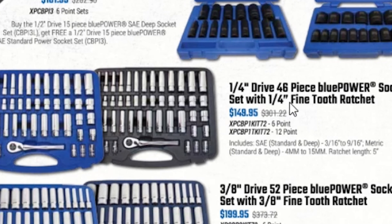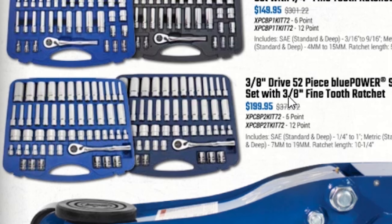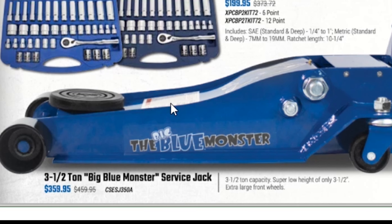Then we have the quarter-inch 46-piece Blue Power socket set with a quarter-inch fine-tooth ratchet for $148.95 — looks like you get metric and standard, with standard and deep, so that covers a lot of range. The 3/8 drive 52-piece socket set is $199.95. I don't see anything to indicate it's a bundle so you can probably buy either the standard or metric set.